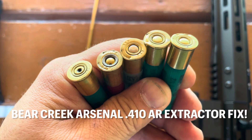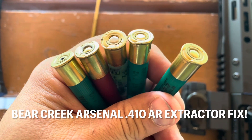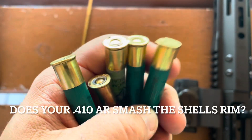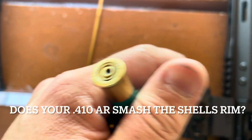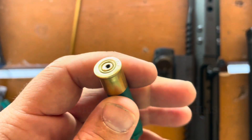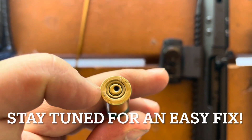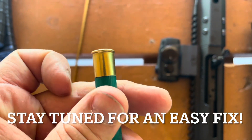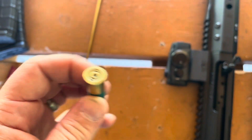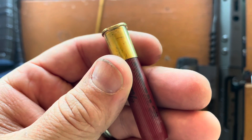So these are the rounds that I tried firing. You can see that the rims on them are smashed flat and bent because the extractor can't make it over the lip, except on the one that actually fired. And this one's kind of interesting too, because it looks like the firing pin went in too far. This one, for whatever reason, worked fine — it loaded fine, it extracted, and it fired. But the rest of these, when you try loading them in, you get these flat spots on the rim.